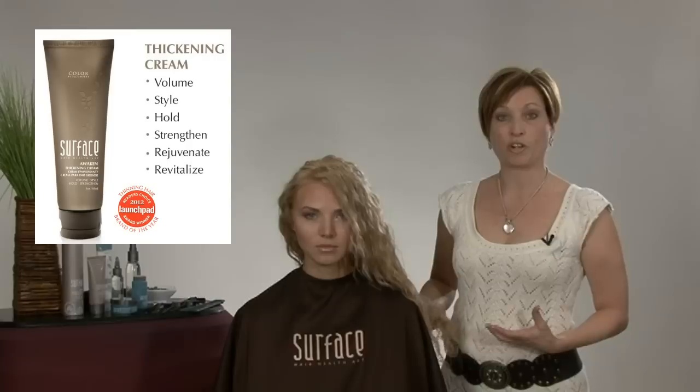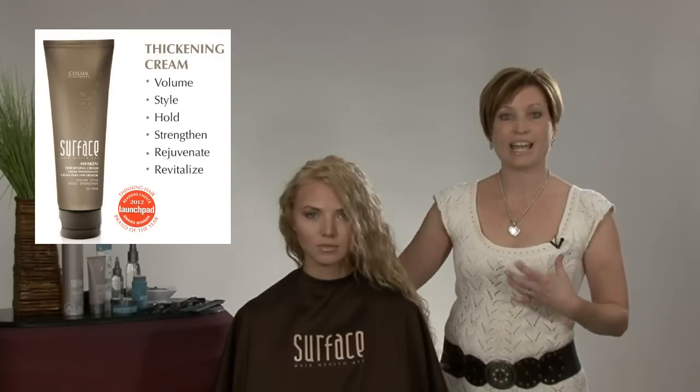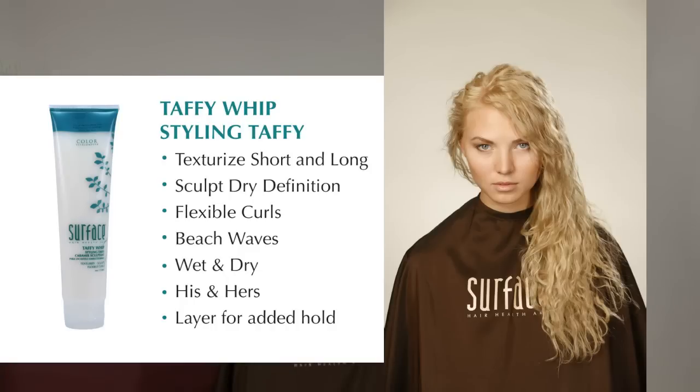To prepare Allie's hair, we worked with Awaken Thickening Cream on the ends to give her some more thickness with those saw palmetto fibers. Then we also worked with Taffy Whip and then set her hair the way that we wanted that hair to move.